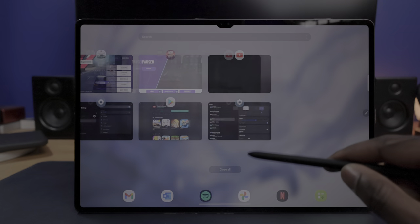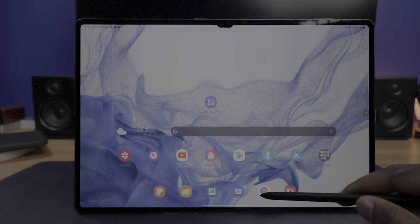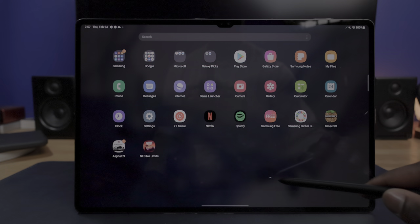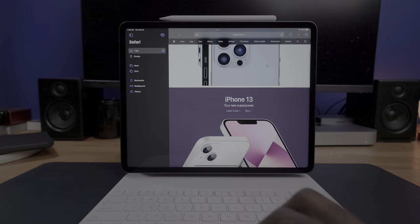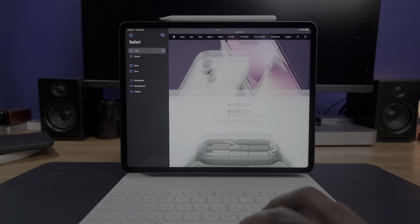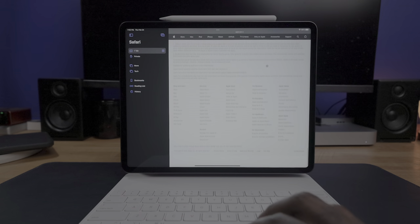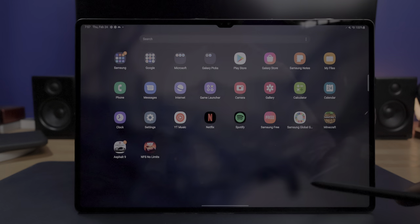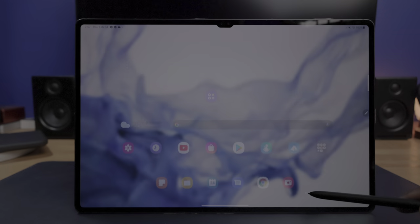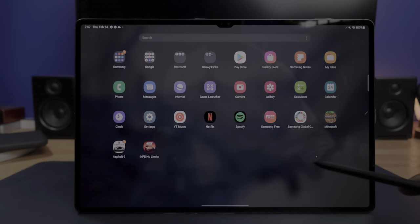With both devices having 120Hz capable displays, I thought it'd be good to compare which tablet has the more consistently smooth UI, because not all high refresh rate displays are built the same. In my testing, I found that the iPad Pro is consistently smoother as far as interactions with the UI. There have been countless occasions where swiping home or accessing the notification shade shows a little bit of lag on the Tab S8 — and when you're at 120Hz, a 30Hz-looking animation is very noticeable.